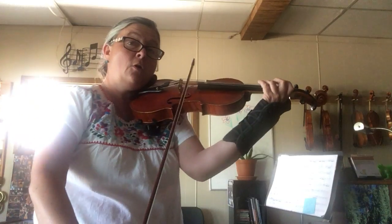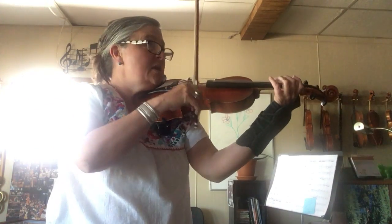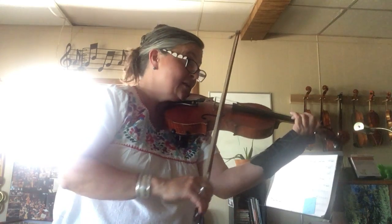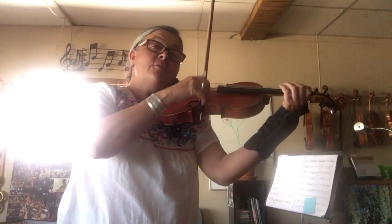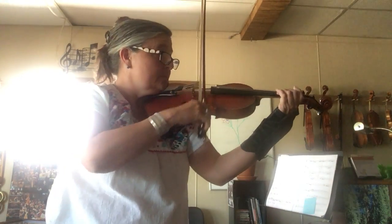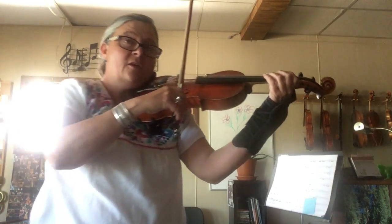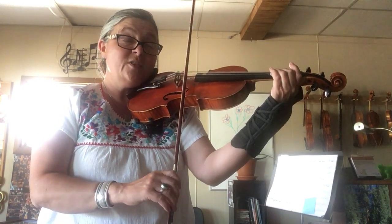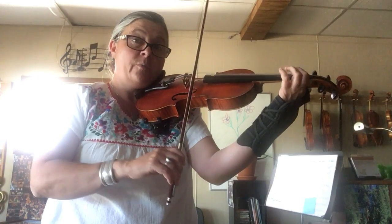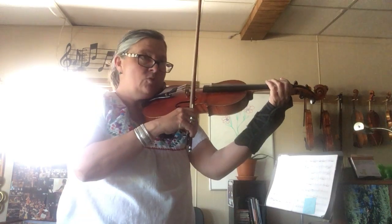This measure has that slur where we teach the three to hold down until we hear the open E, holding down and then full slur. And then here is where we're going to make this diagonal, going from a G to a C sharp. So practice hopping the finger from low to high, and then add the in-between notes.